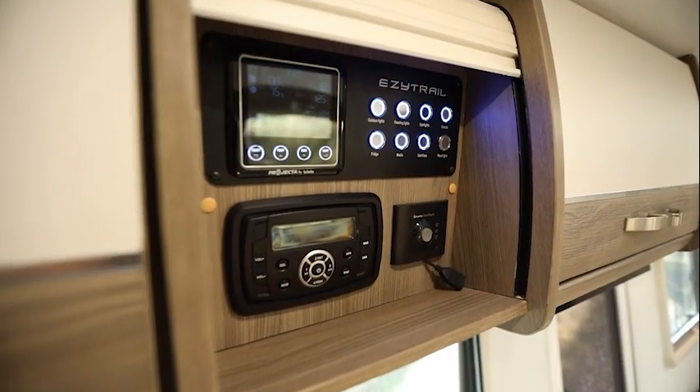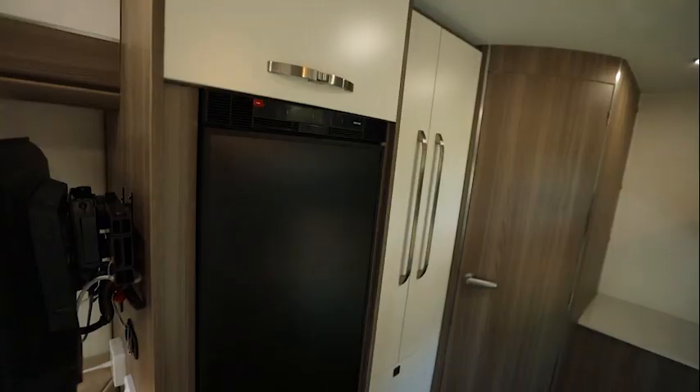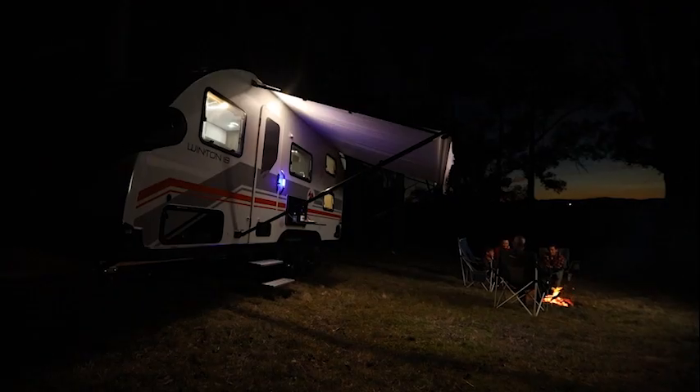The Winton has a comprehensive Projecta PM300 battery management system which utilises two 100 amp hour deep cycle batteries to run your fridge while you travel, and your comprehensive entertainment system and LED lighting at the campsite.